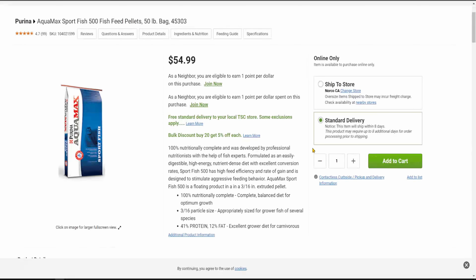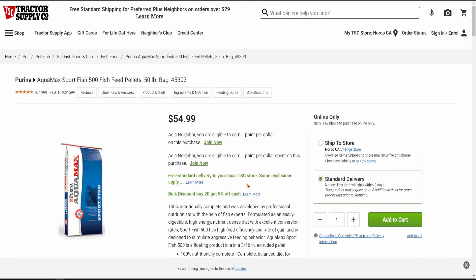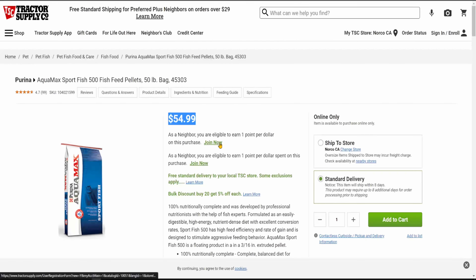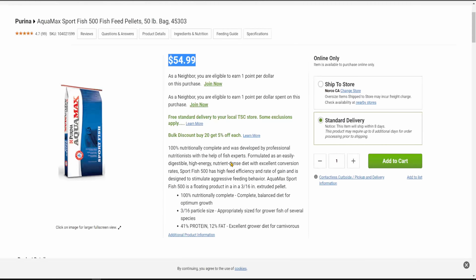I've been using the Purina Aquamax 500 for my koi. It's a very affordable fish food. The pellet size is appropriate in my opinion at 3/16th of an inch, so that's about 4 millimeters. The price is only about $55 to $60 depending on where you get it — from the tractor supply company it's about $55, but they're a little further away from me.